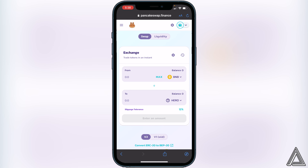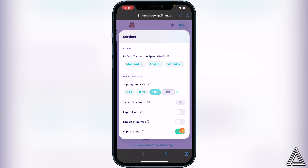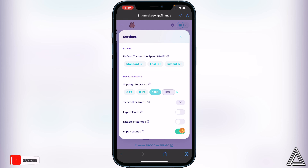Now that we have our two coins set up, we need to change our slippage tolerance. Click on the little settings gear in the top right corner beside Exchange. Here you can change your slippage tolerance — try starting with one percent. If that doesn't work you can go a little bit higher, as it varies depending on the token. For this one I couldn't find it posted anywhere, so I'd recommend starting with one percent.